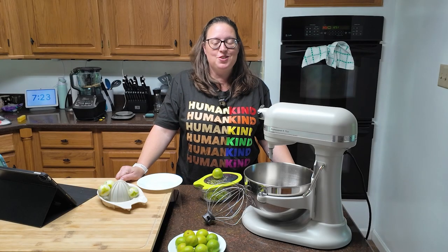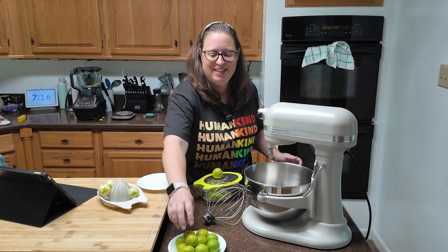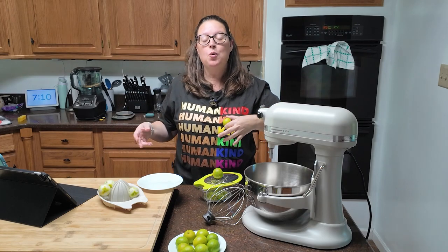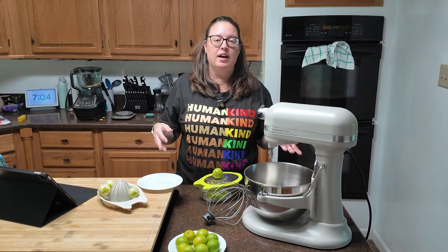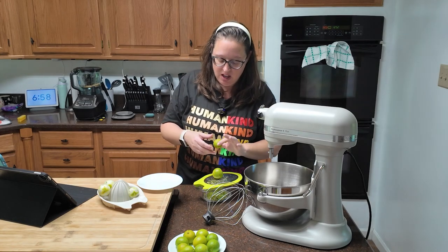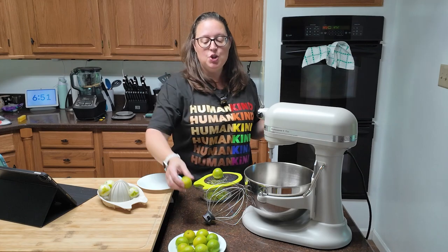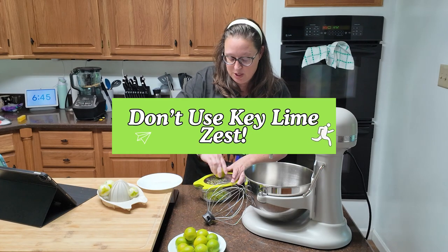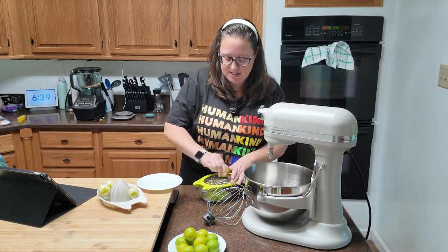Let's talk about limes. It turns out there is a difference between key limes and regular limes. Regular limes are bigger — key limes are itty bitty, and my local store did not have them. Once I realized there was a difference in taste, we went to a larger store to get some. We are going to zest two limes — it didn't specify key limes for the zest, so I'm using regular limes, but I'm zesting four because Scott really likes limes.